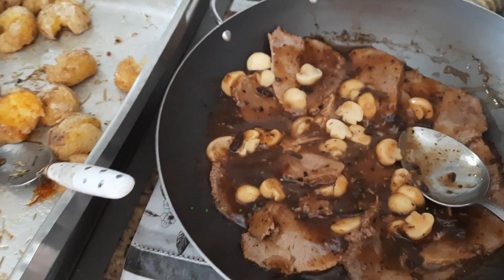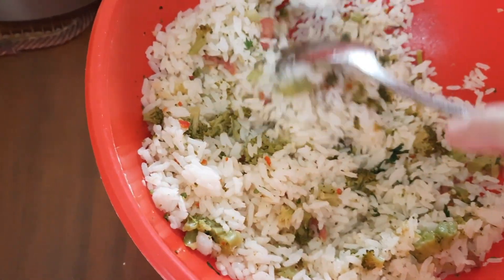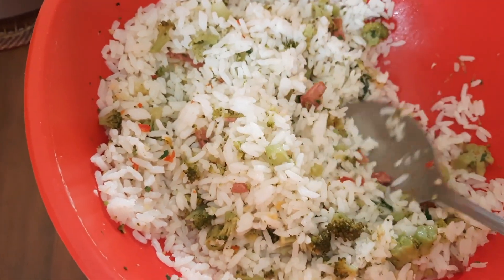Depois eu mostro pronto. Acompanha o arroz com brócolis e bacon — esse é o arroz que a gente coloca junto.